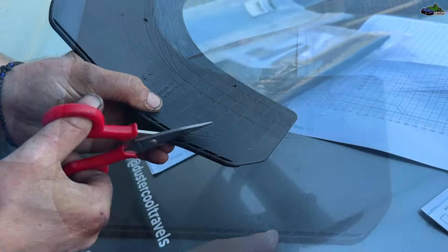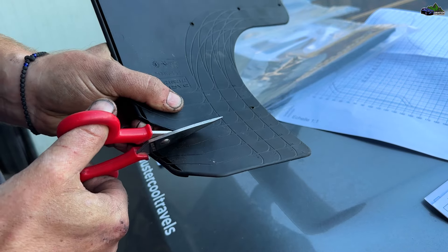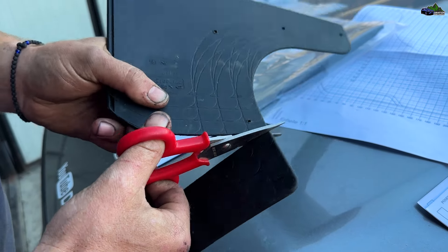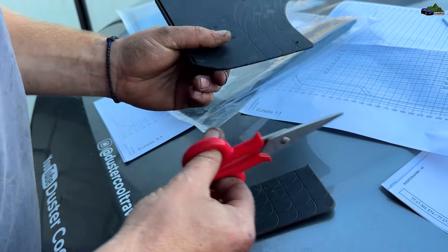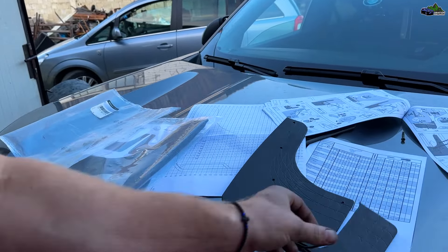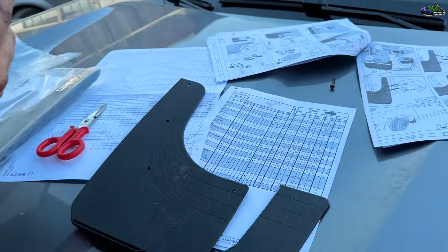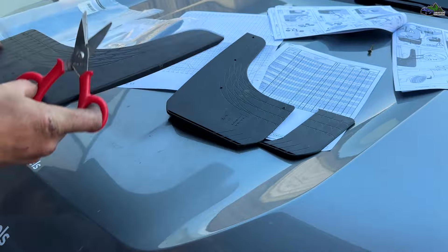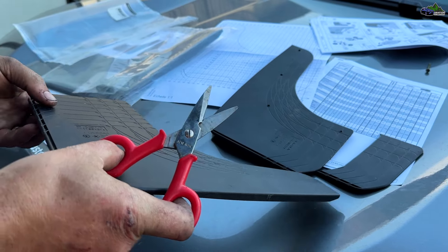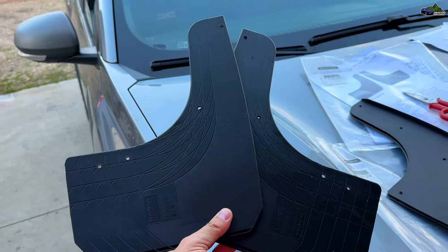For the front, you have to cut four lines on the side according to the table. This means the mud flaps for the rear will be wider than the ones on the front. According to the table measurement, you also have to cut something on the upper side. We chose not to do that cut, because if in the future the mud flaps don't stay secure at the four fixed points, we might need to make new holes to fit them better.